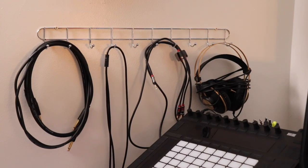Over here on this wall I have a little rack — I actually stole it from the kitchen, it was used for spatulas and spoons. I thought it'd be great for organizing different cables I use all the time, and it works out well. It's better than a pile of tangled cables — keeps everything neat.